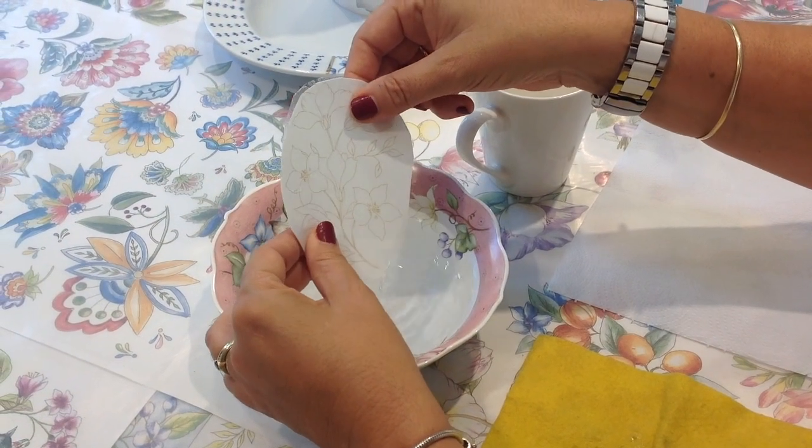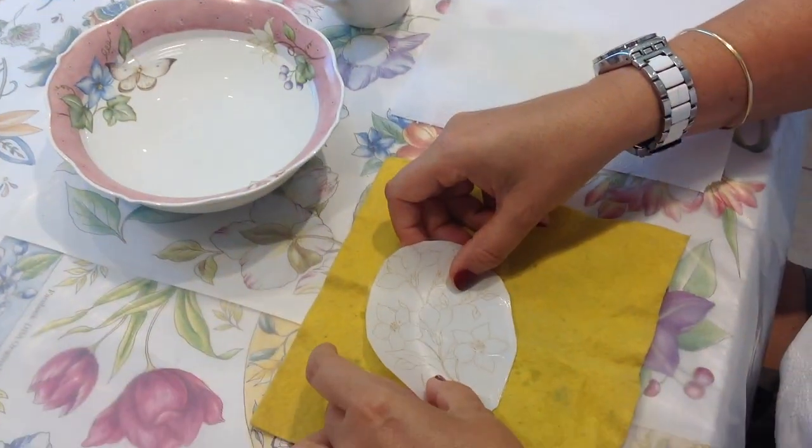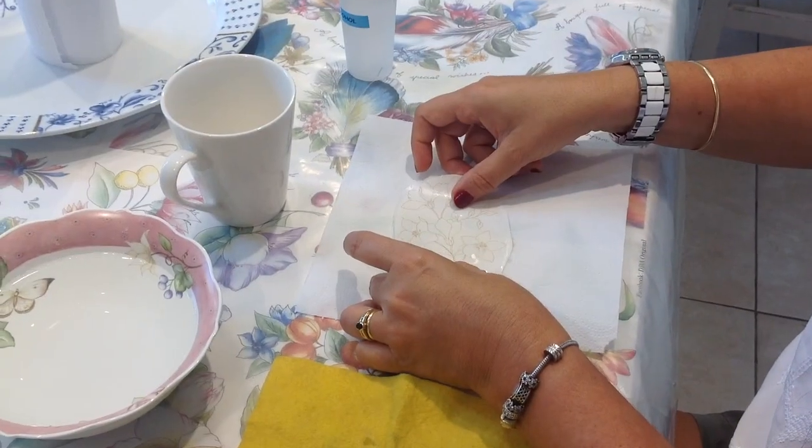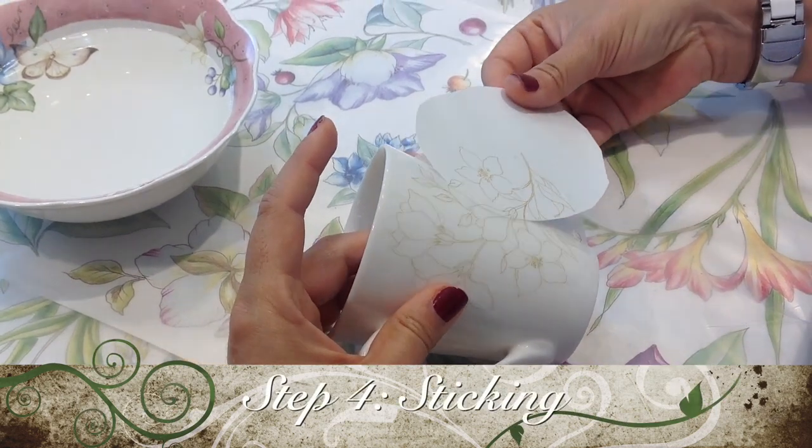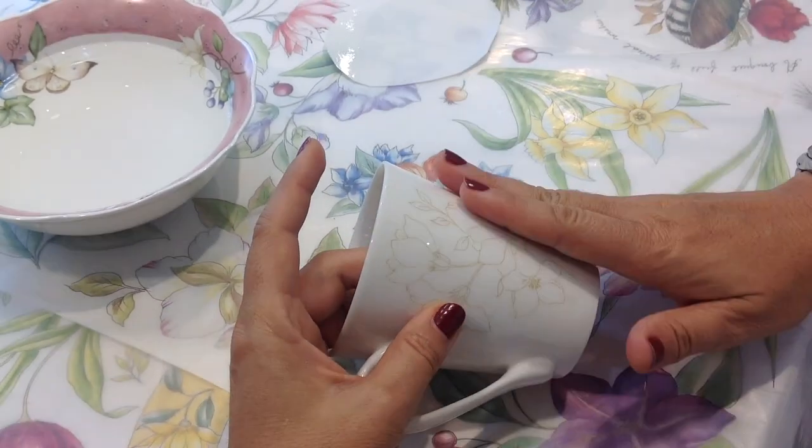Take it out of the water and drain the excess water on a soft cloth or a paper towel. Place the drawing on the porcelain piece and slide the backing paper from underneath the transparent film that holds the drawing.